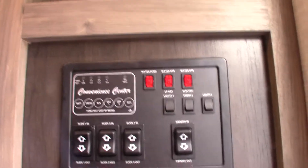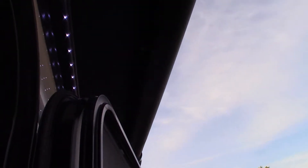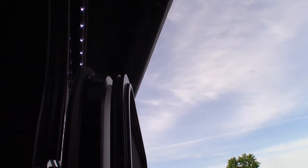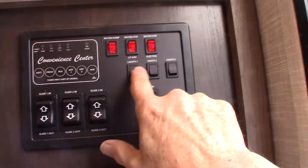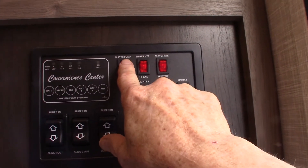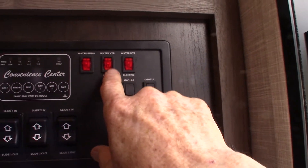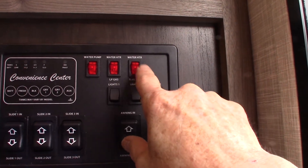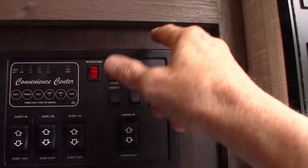This is your control panel. You have power awning — never leave the awning out unattended; always roll it in if you're not going to be at the campsite. You have your three slide rooms here. Lights here. Your water pump — if you're pumping your own water or winterizing the trailer, you use that. If you want to light your water heater on electric, you do this; if you want to light it on gas, you do that.